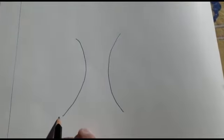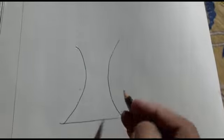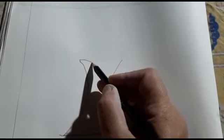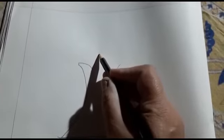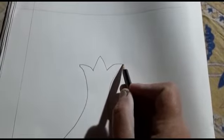Yahan pe neeche hum ise join karte hue ek sleeping line draw karen ge. Yeh jo curve hai yahan se hum aise andar ki taraf jayen ge, phir upar, phir neeche like triangle ke jaise aur us ko idhar join kar den ge. (Below, we will join them with a sleeping line. From this curve, we go inward, then up, then down like a triangle, and join it there.)